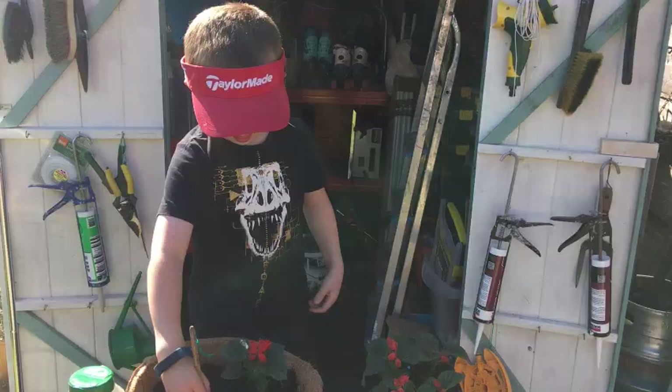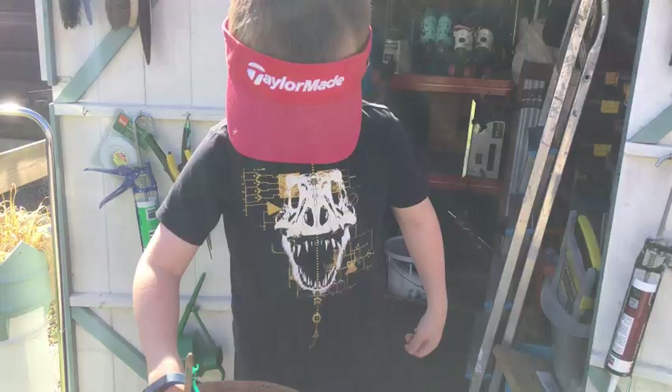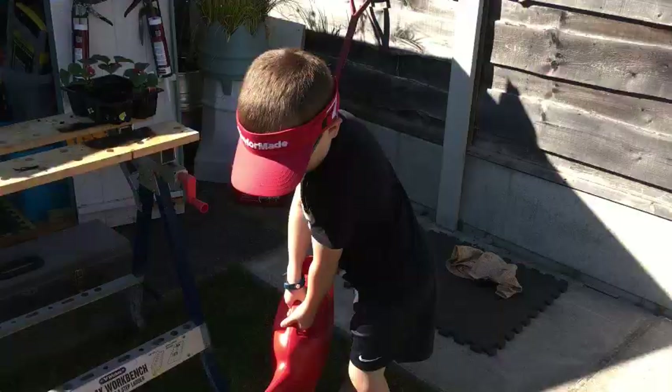Hey Harry, now you've put all your nutrients in, what are you doing now? I'm making a hole. Why are you doing that? To make the plant swell in it. So you're digging a hole and you're going to put that plant inside it? Yep. Give it a lot of room. It needs lots of room. That's because it needs space. That looks good to me.